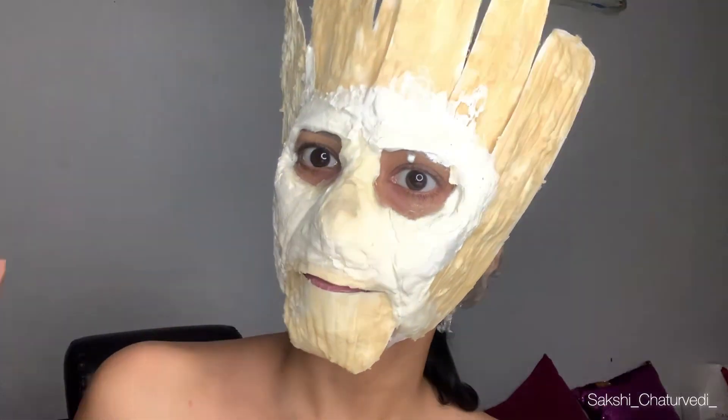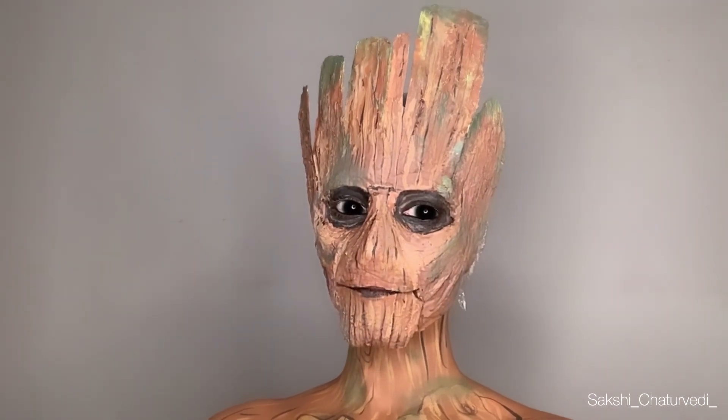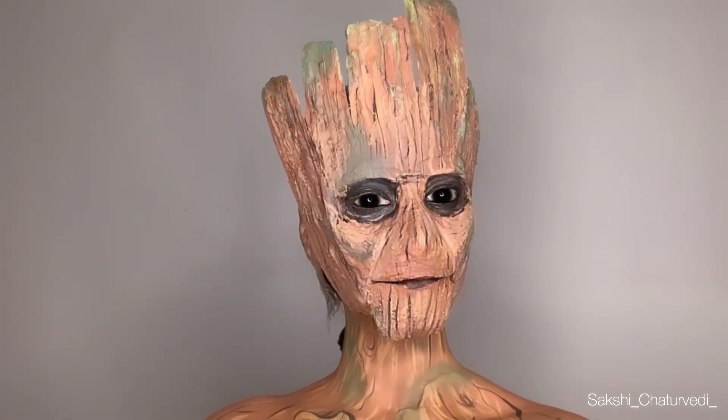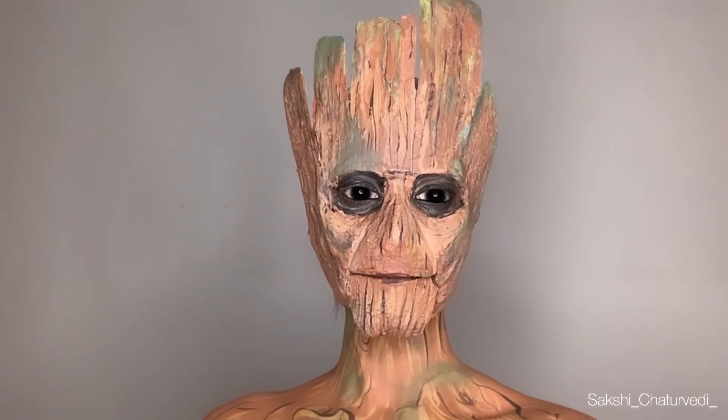Hi, I am Groot. I am Groot. Now, repeat back what I just said. I am Groot. I am Groot. That's right. I am Groot. No! Now that's the button that will kill everyone!